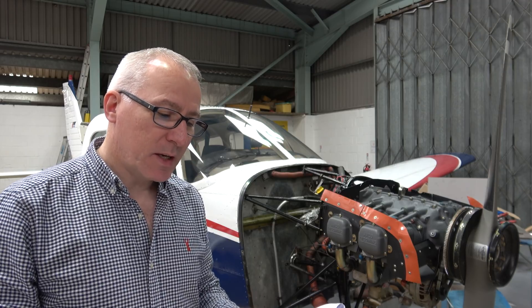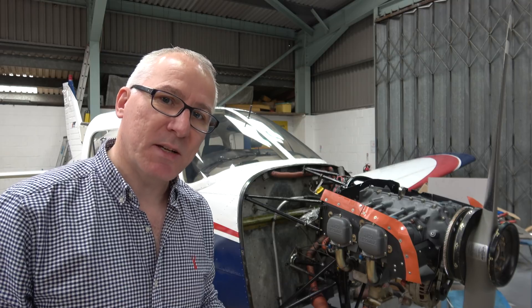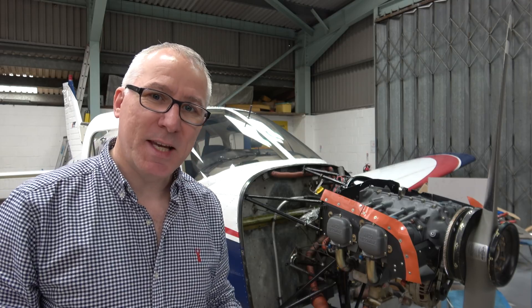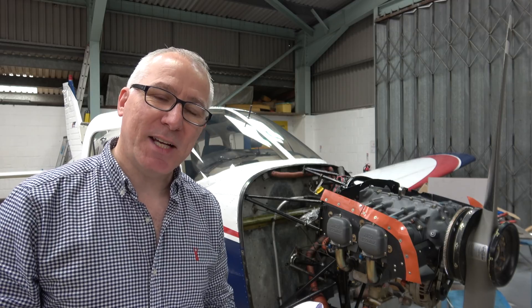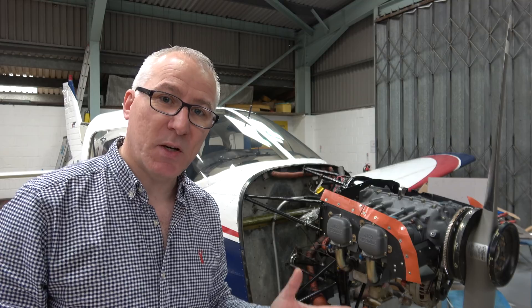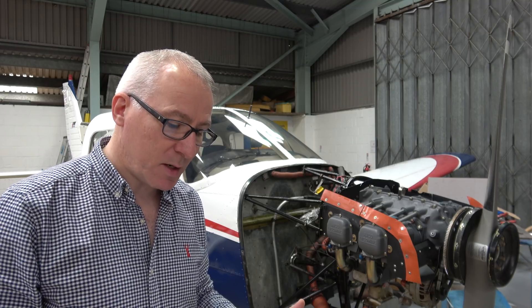In the second of those two hours, we have to vary the power settings between 65% power and 75% power. Then the aeroplane has to come back to the hangar, and the oil filter has to come off to check that there hasn't been some kind of catastrophic failure inside — lots of metal, for example.